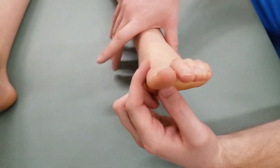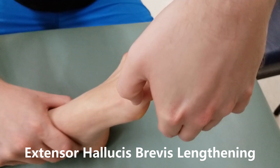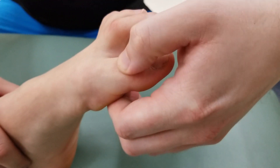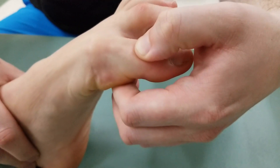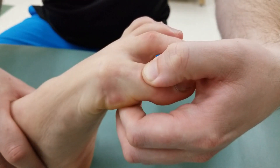Very similarly, leaving the ankle in that same position, I'm not going to grab the distal phalanx but will focus on the metatarsal phalangeal joint only as we passively flex and lengthen extensor hallucis brevis.